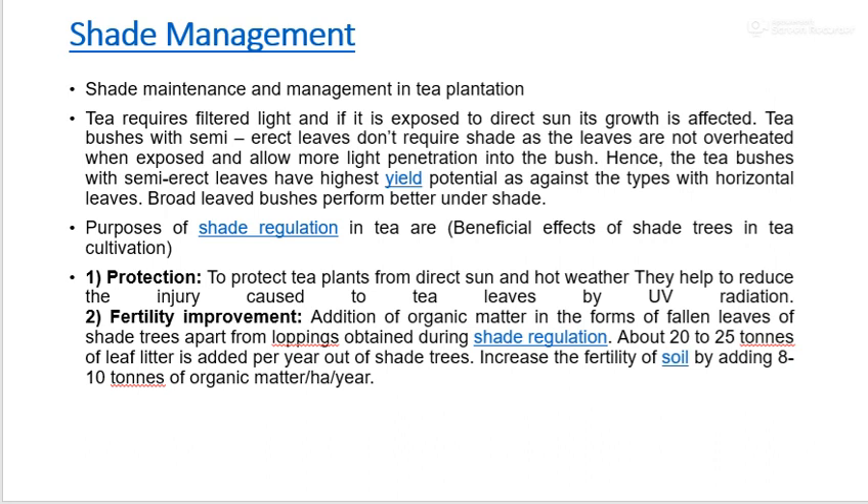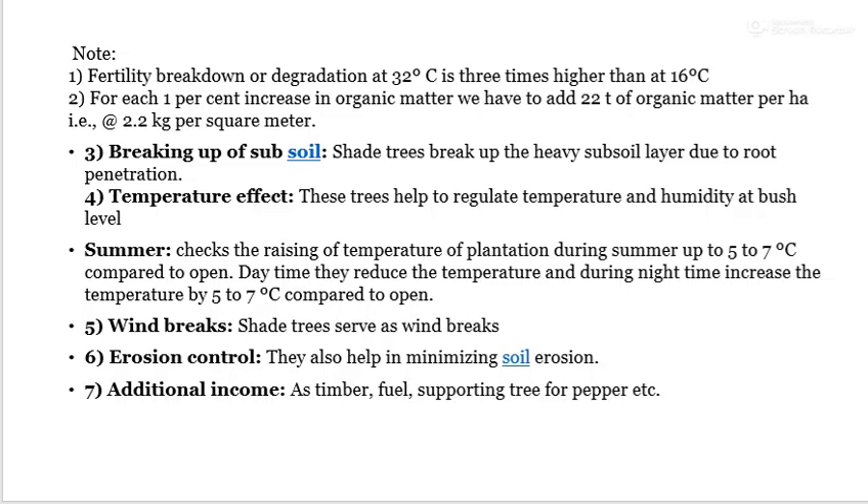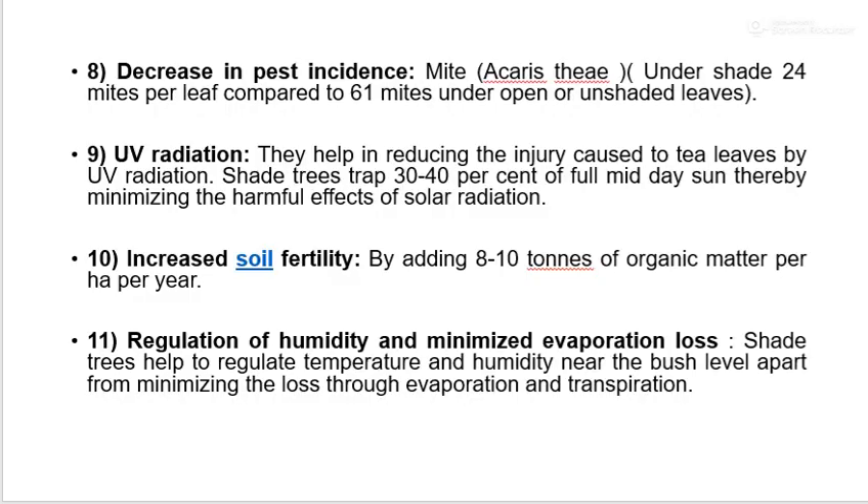Shade management in tea: the beneficial effects of shade trees include protection, fertility improvement, breaking of subsoil layer, temperature effect, wind breaks, erosion control, and additional income. Further benefits include decrease in pest incidence, reduction of UV radiation, increase of soil fertility, regulation of humidity, and minimizing evaporation losses.